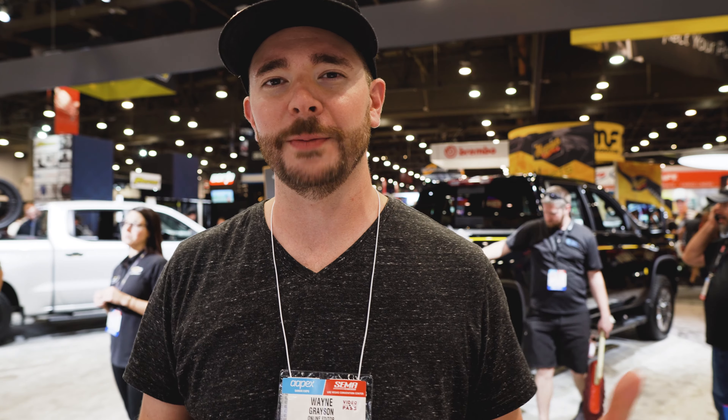That's going to wrap things up for us here at SEMA 2019 at the Chevrolet booth. Let us know what you think of the 2021 Carhartt Special Edition Silverado 2500 HD — that is a mouthful. If you want more videos on construction equipment, work trucks, and pickup trucks, hit the subscribe button below and sign up for notifications so you're getting up-to-the-minute alerts whenever we drop a new video. Thank you so much for watching, and we'll see you next time.